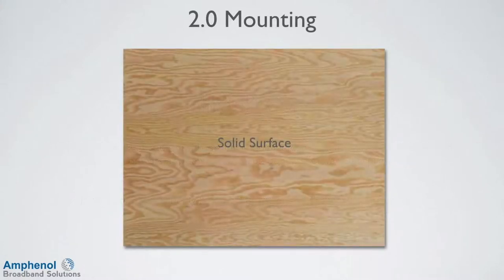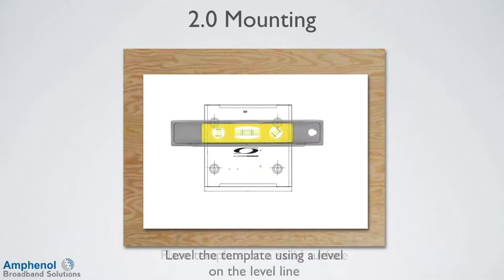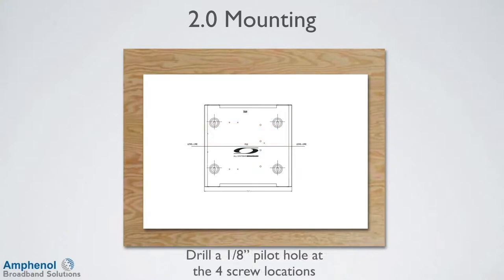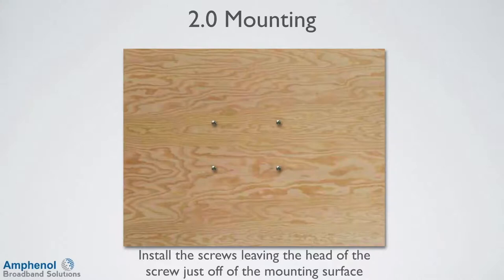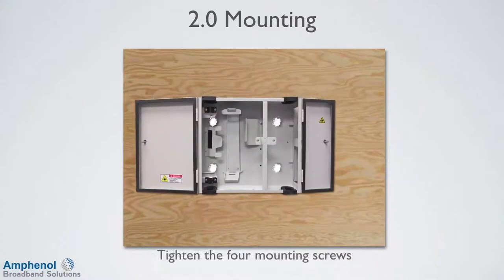To mount the FDE, locate a solid suitable mounting surface. Use a supplied template or the FDE. Level the template using a level on the level line. Drill a 1 1/8 inch pilot hole at the four screw locations. Install the screws leaving the head of the screws just off the mounting surface. Install the FDE over the four mounting screws and lower it into position, then tighten the four mounting screws.